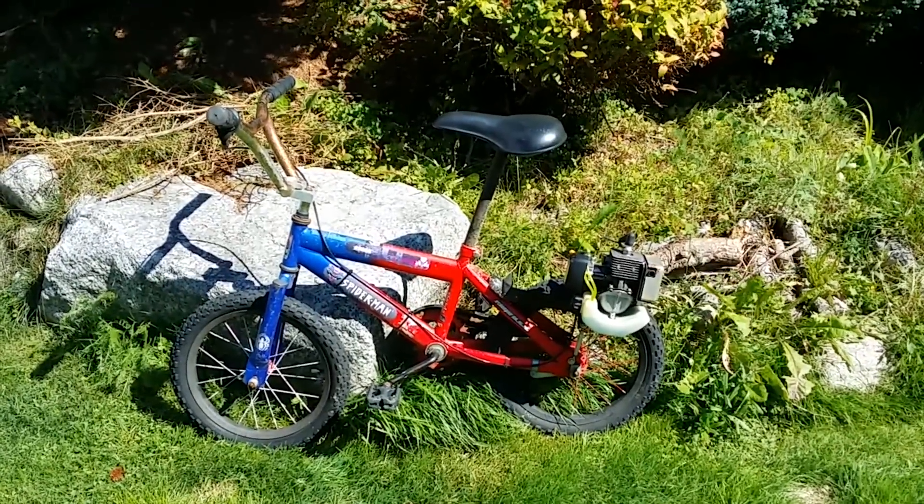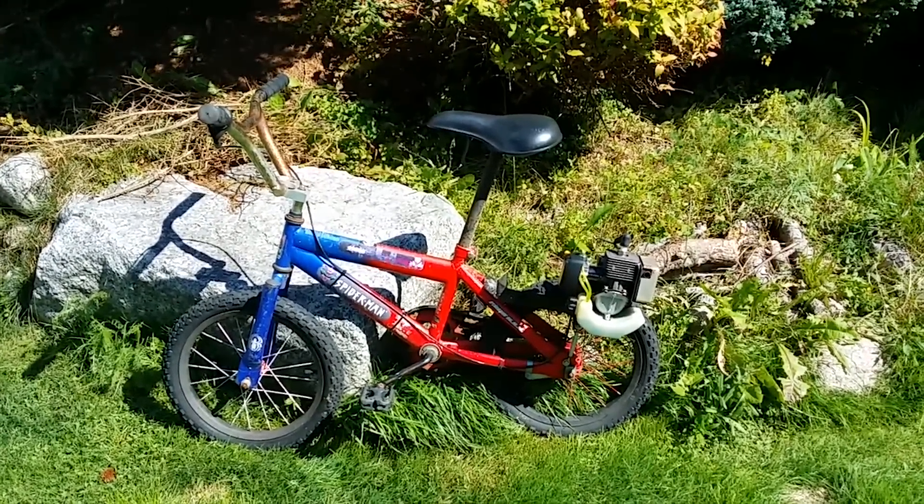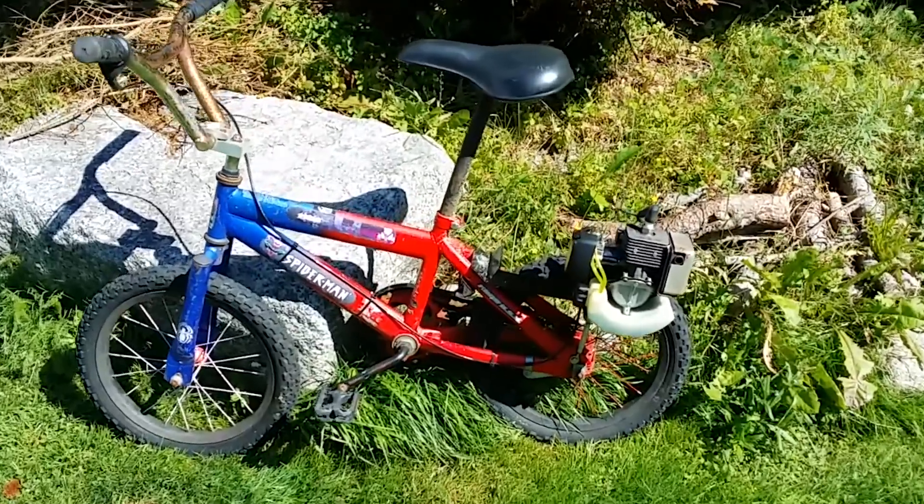I just needed a bigger motor, so that's what I got. I put a carb kit in it, it runs great, drives great. It's a ton of fun — you should make one of your own. Enjoy!